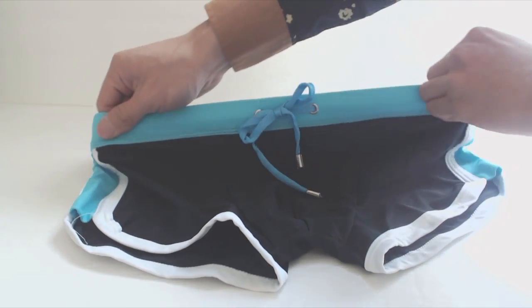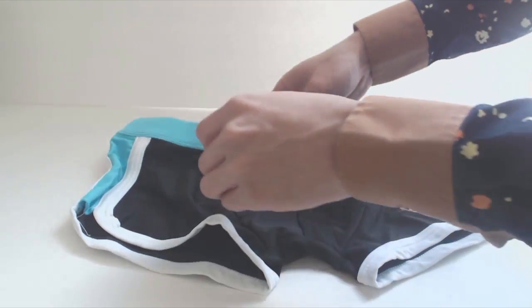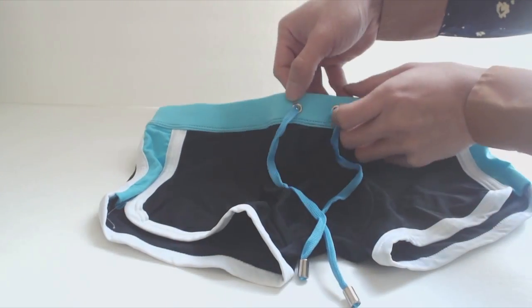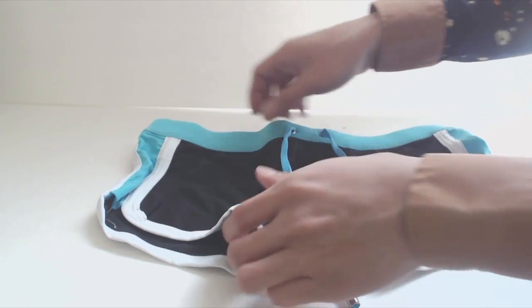The waistband is 1 inch wide and stretches quite a bit. The drawstring on front is a light cotton shoelace with metalized tips and grommets on the suit that prevent the drawstring from slipping into the waistband.